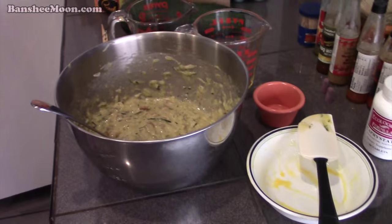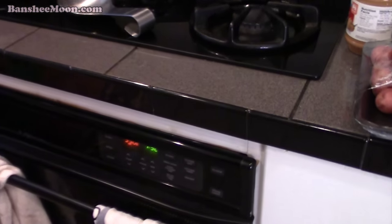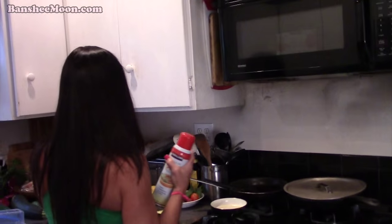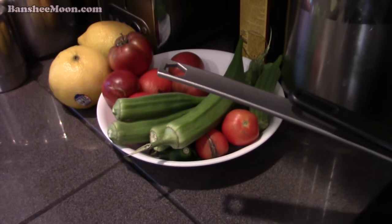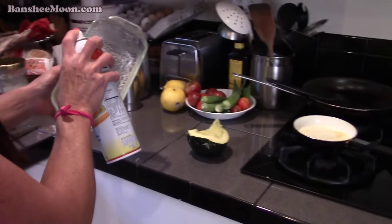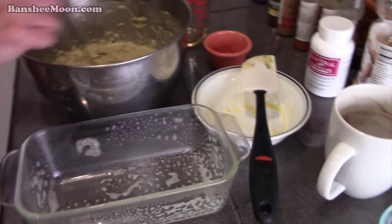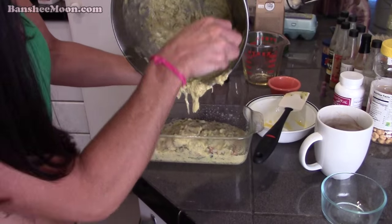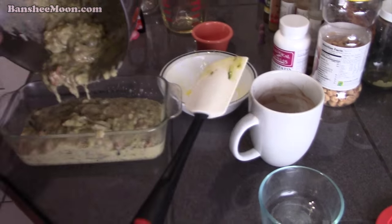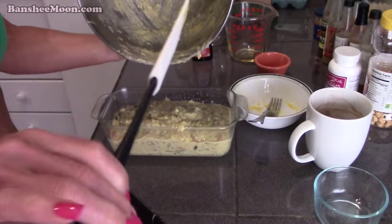I like to use my glass dish. Just take a little cooking spray and get the sides and the bottom. Look at all the veggies from the garden! Easy peasy. And then dump it all in there — make sure you get all of it. Thank you, lovely assistant.